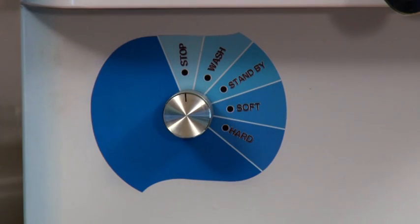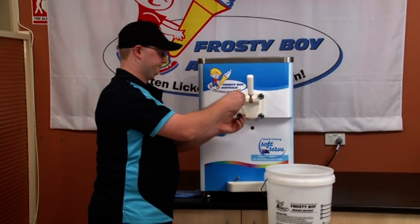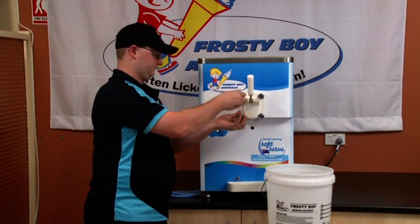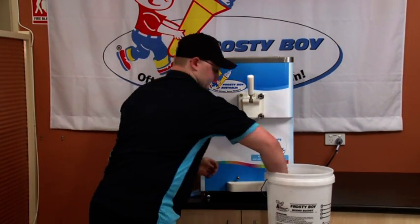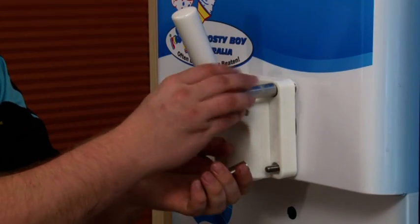Turn the machine off, and ensure to also turn off the main power. Unscrew the bolts of the dispense head and carefully remove all parts from the machine, gently placing them into the bucket.